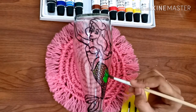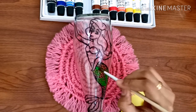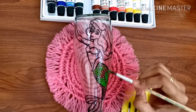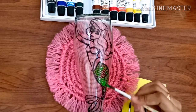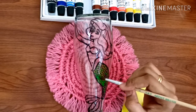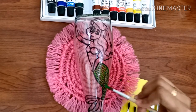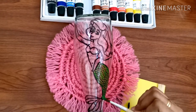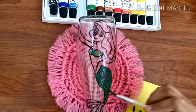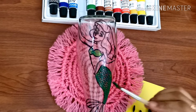I'm giving a base coat of light green color on the body of the mermaid. After that I am applying darker colors in order to get a shiny effect. For a textured look on the body of the mermaid, I am dabbing the top coats using the same brush.